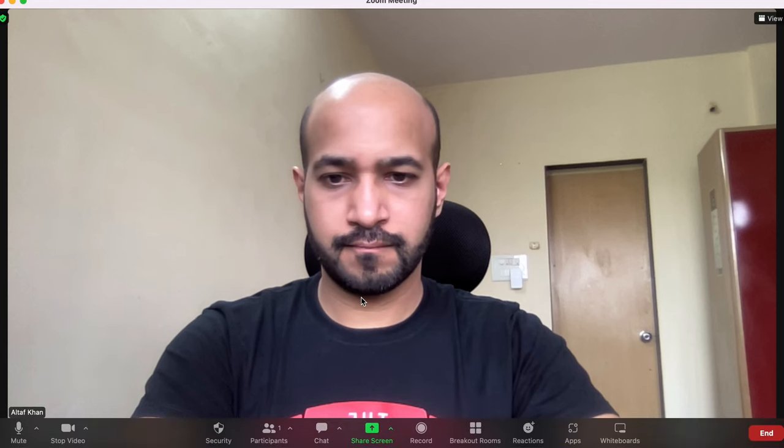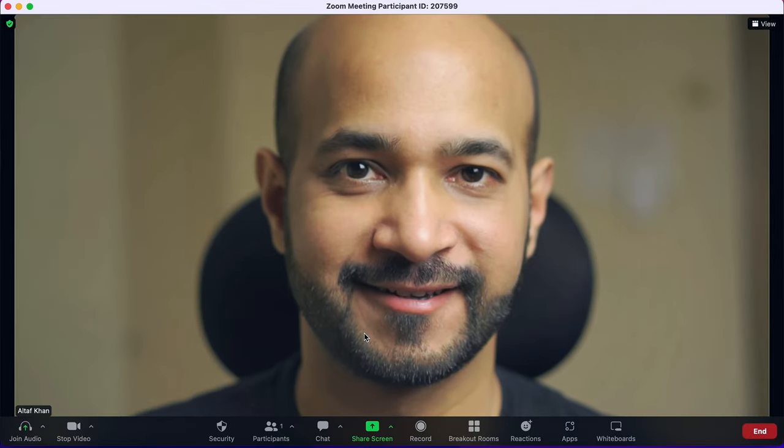In this video we will discover how to upgrade your Zoom video quality from looking like this to all the way looking like this. Hi, I am Altaaf and this is your Tech Takeaway.